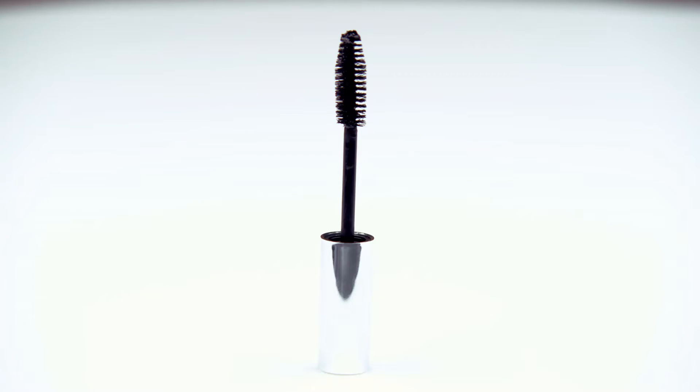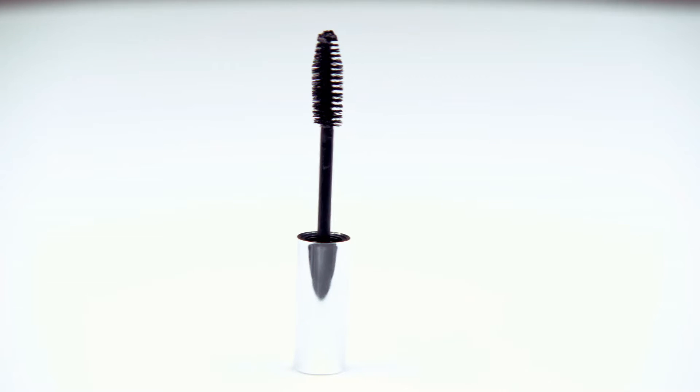The baby toothbrush that you choose should also have a very small head. This will allow you to brush one or two teeth at a time and will help you avoid injuring your baby's mouth or gagging him or her.